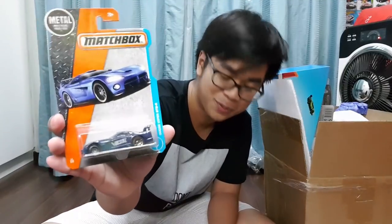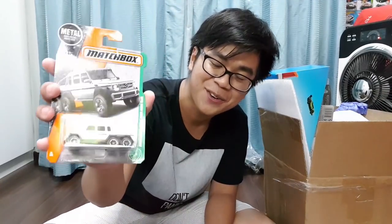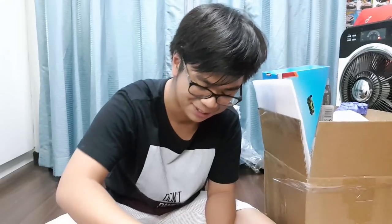Next we have the Dodge Viper GTS/R — as a muscle fanboy this one is cool, I love this one. And then after this we have the Mercedes-Benz G63. Oh man, you have no idea — I love this casting, I love this casting. This is awesome, I'm so happy to have it.